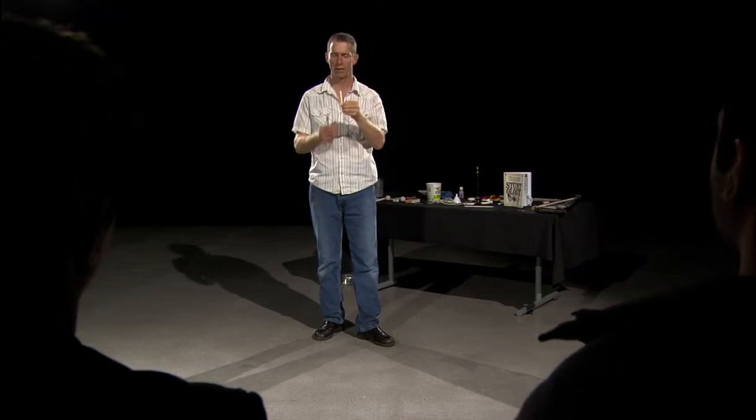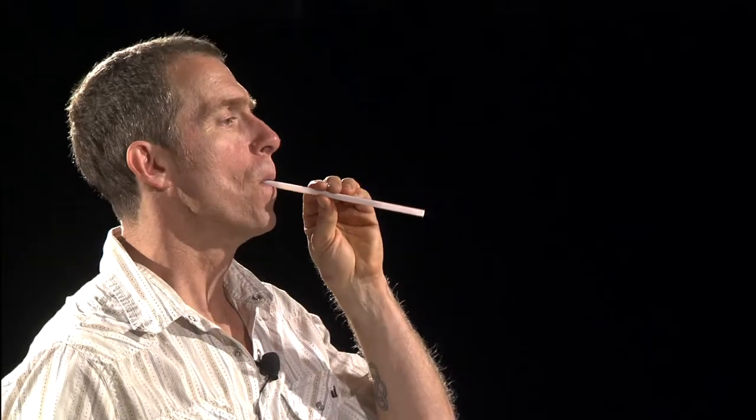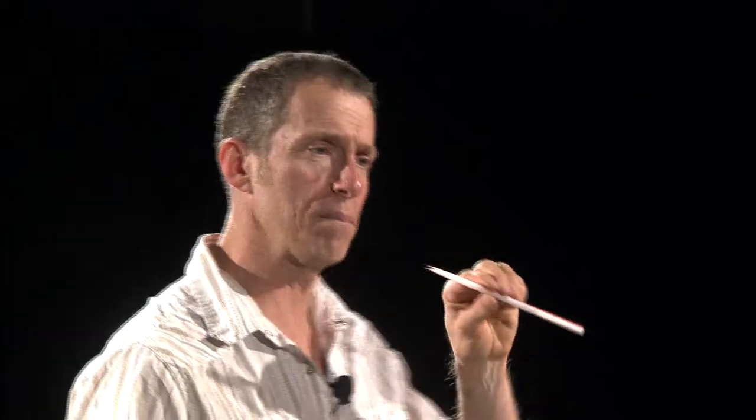So let's take a straw again to review. Take the straw, bite it seven times. Cut a small point. Bite it seven more times. Blow — nothing will happen, you've got to stick it inside your mouth.